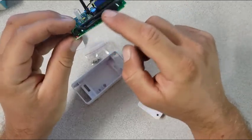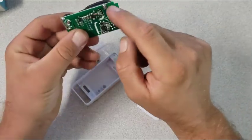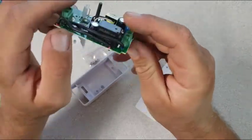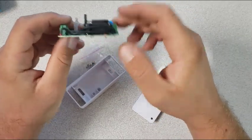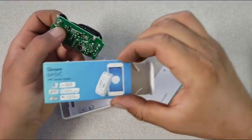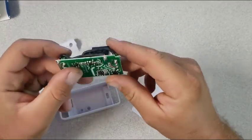If you have this version with the wires — I think there are two versions, one with the wires and one with the traces on the side. In my video today I'll be talking about this version that has wires. This is a Sonoff Basic Wi-Fi smart switch.